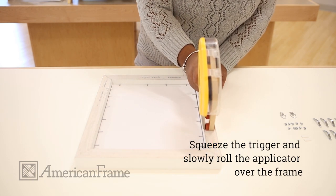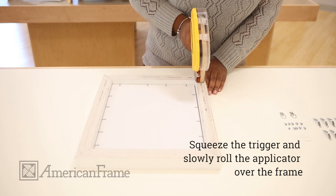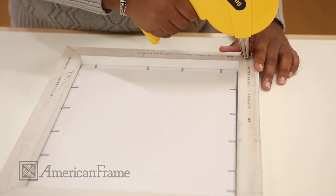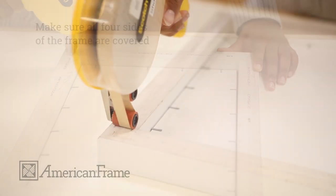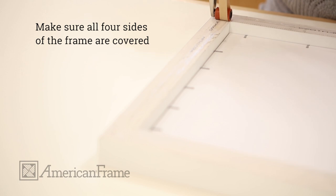To apply the tape to the frame, squeeze the trigger and slowly roll the applicator over the frame. Make sure that you apply the tape to all four lengths of the frame so that the craft paper sticks.